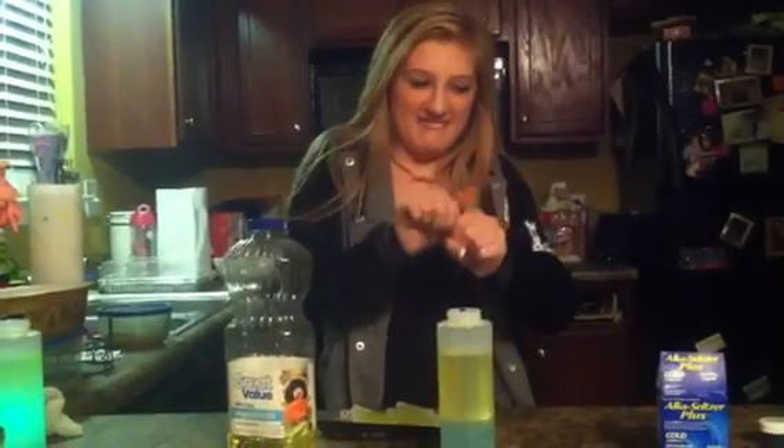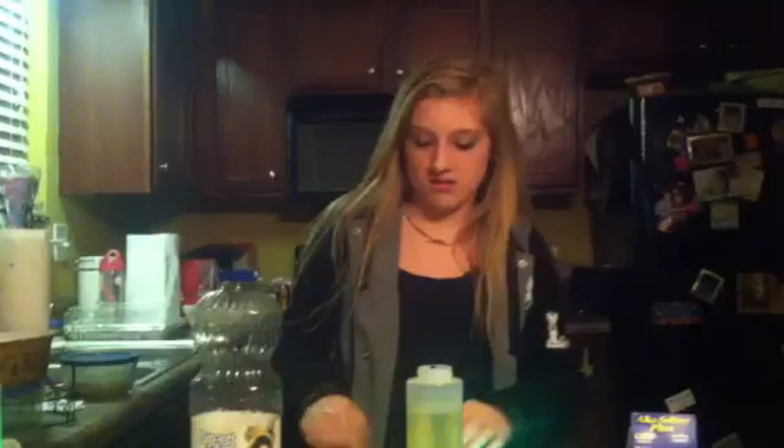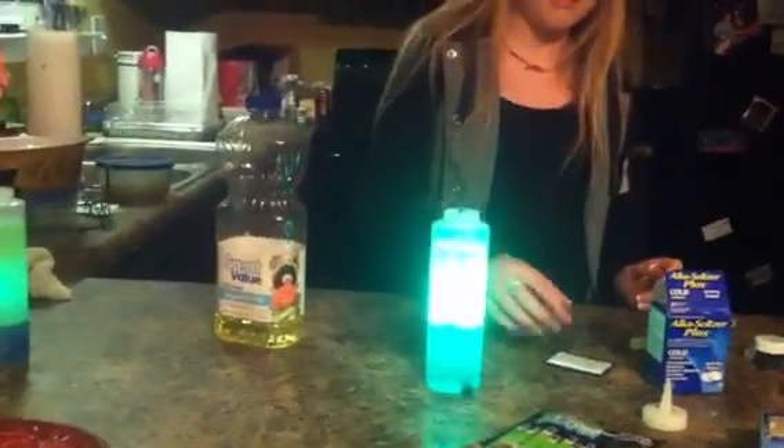You're going to take the Alka-Seltzer. We'd also suggest glow sticks — thick ones, some very thick ones. Hold them up. It doesn't matter what color, just make it stand out. Sometimes you're not going to be able to see the glow sticks, and sometimes you will be.